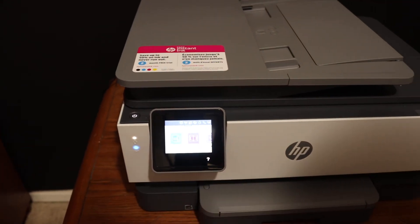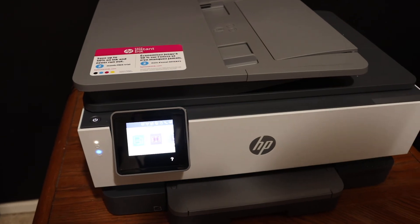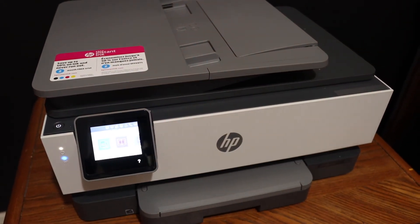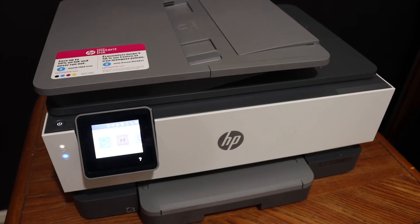From here you can add it to any device and then start wireless printing and scanning. Overall it's very easy to connect this printer with the Wi-Fi network of your home or office. Thanks for watching.